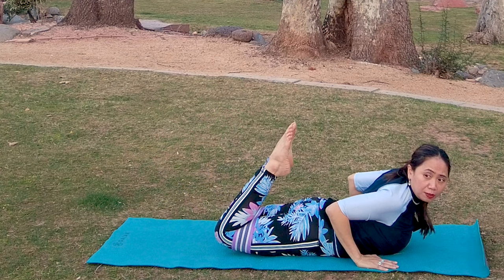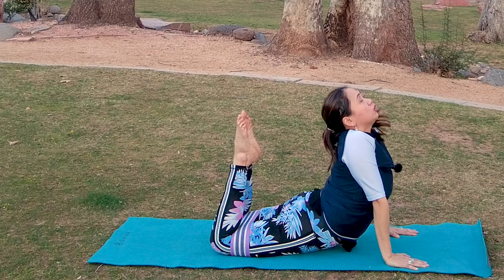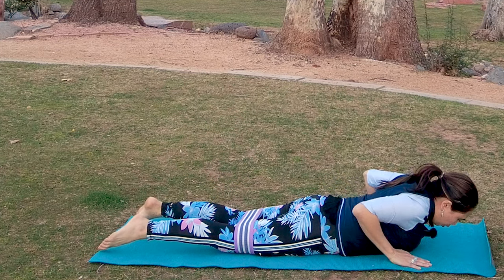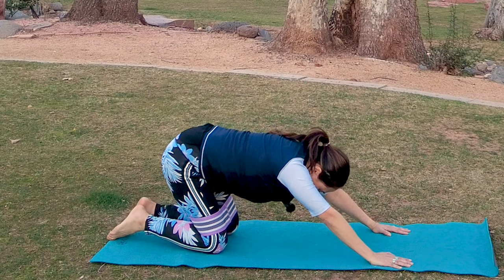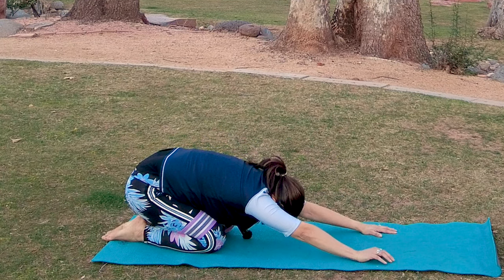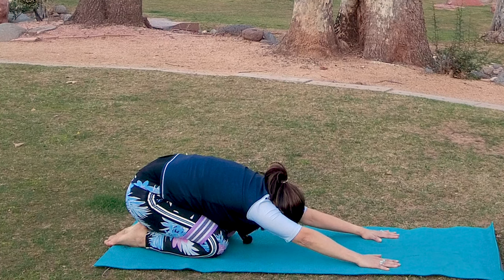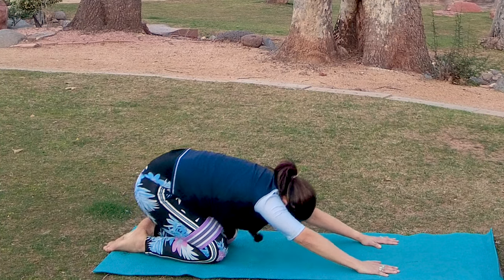For child's pose — lift your hips, lower them all the way down to your glutes, your heels. Your glutes resting on your heels as much as you can. Hold this in three deep breaths. Last deep breath in — and that's it.